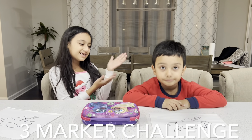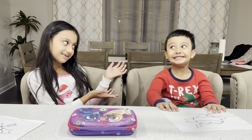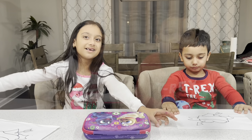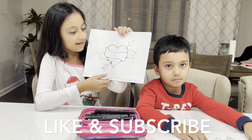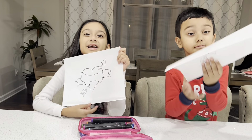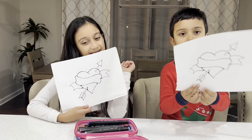Hello everyone, I'm Jazlyn and this is my brother and mom. Today we are going to be doing the three markers challenge. We're going to be coloring this piece of paper — it's a heart for Valentine's Day. Valentine's Day is almost here because it's almost February, and I love February because it's also my birthday month.